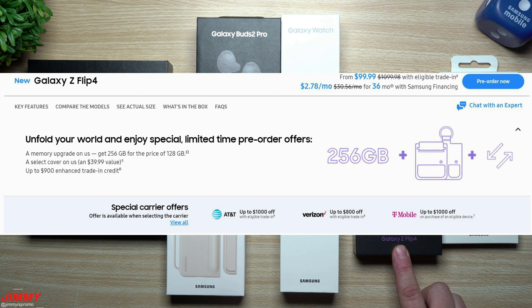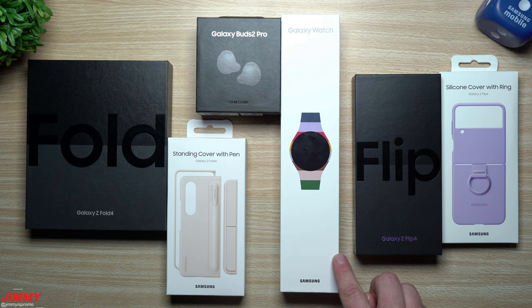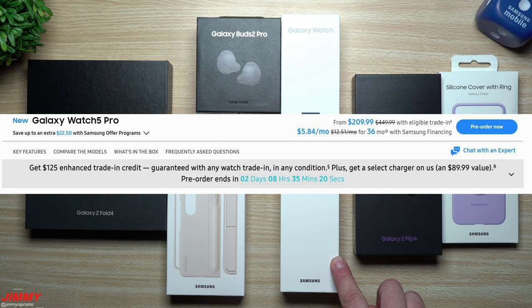For the Galaxy Z Flip 4, you're able to get the memory upgrade — 256 gigs for the price of 128. You can get a select cover for free, and you can also get up to a $900 enhanced trade-in.